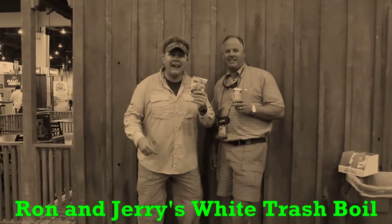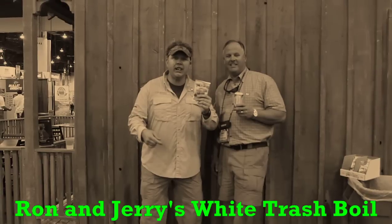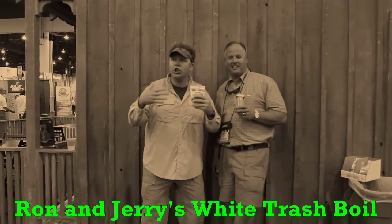How y'all doing? This is Mo Bass, and we're at the 2010 iCast show where they sell all the new kind of fishing stuff.